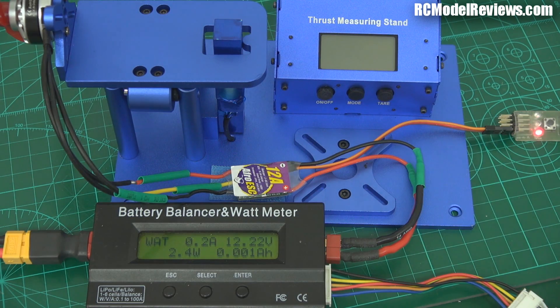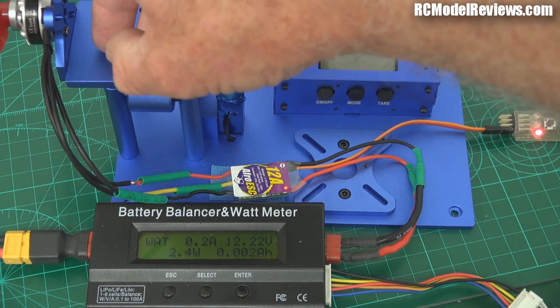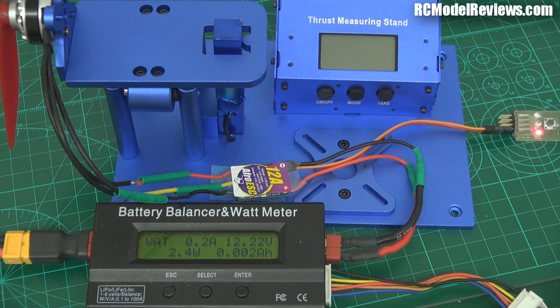So to test this I'm using the HobbyKing 12 amp ESC, the Afro 12 amp ESC. I've got the Quantum 2204 2300kV motor with a 5.3 prop, and I've got the Tunergy thrust measuring stand.